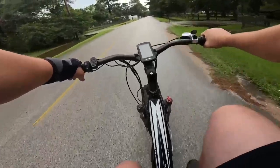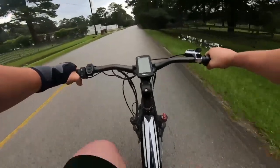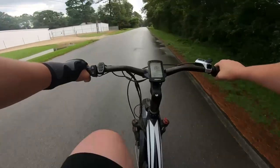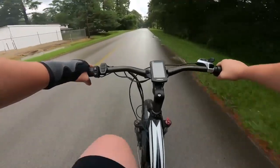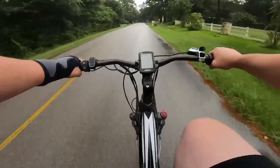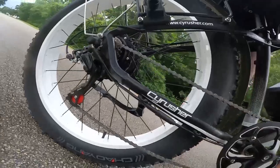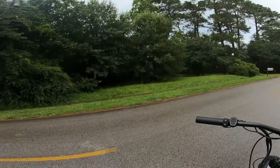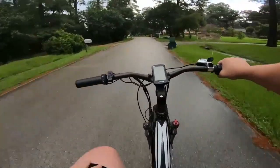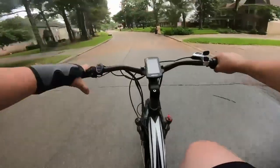Let's go ahead and do one where I really hammer on the brakes — get up to about 20 miles per hour and give her a hard stop. That was closer to about a 9-foot stopping distance. Did get a little bit of a skid there, but it was very controlled when going close to that top speed.